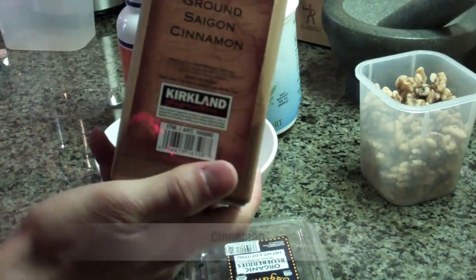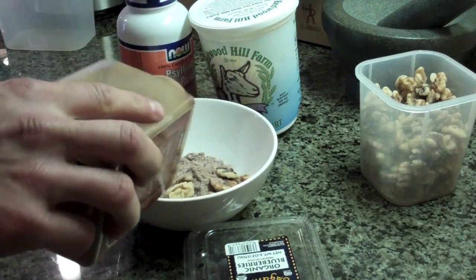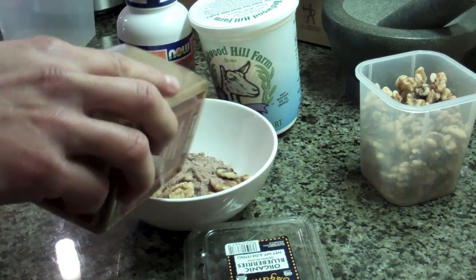Cinnamon — I put cinnamon on everything, I love it. It really keeps the insulin in line. I'll sprinkle in just a bit.